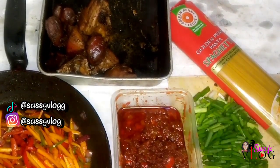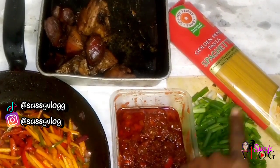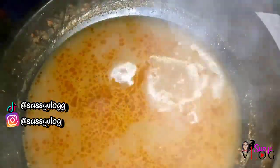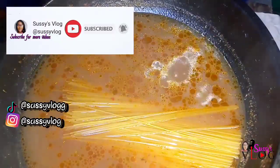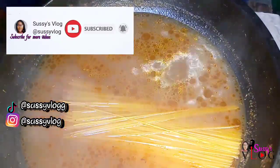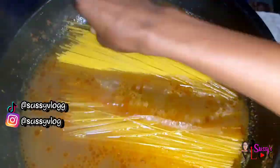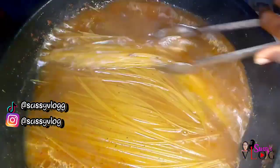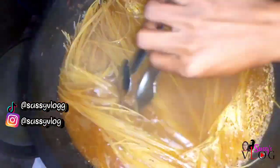The next day, I took the meat stock from my gizzard and chicken, boiled it, and then added my spaghetti. This is the only time I don't break my spaghetti — when I make a special spaghetti for parties or client orders. On a normal day I do break my spaghetti — yes, I'm a full-fledged Nigerian!